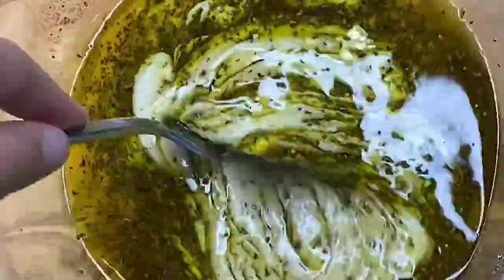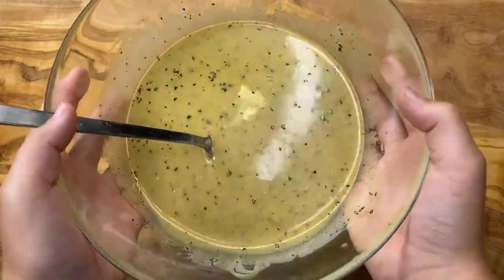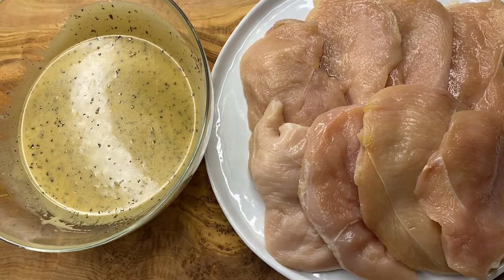Mix it together with a fork or whisk. Now that the marinade is ready it's time to bring out the chicken. Originally the recipe calls for chicken breasts cut into cubes for kebabs, but because we're making sandwiches you will need thinly sliced chicken breasts.